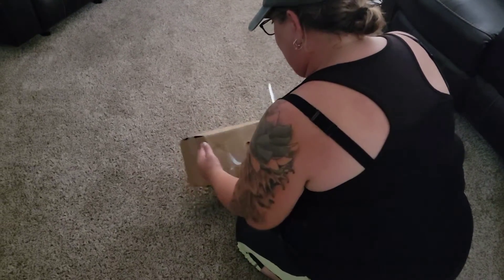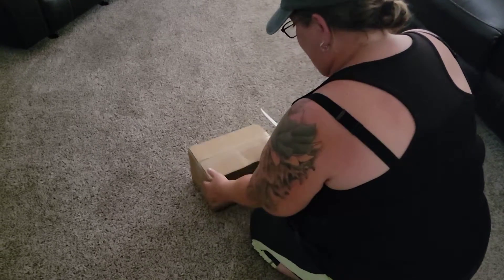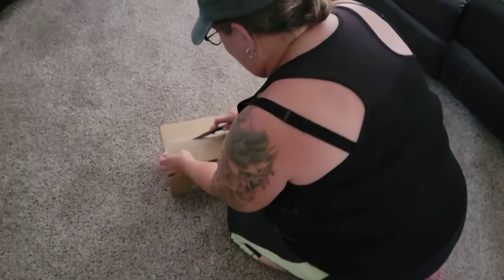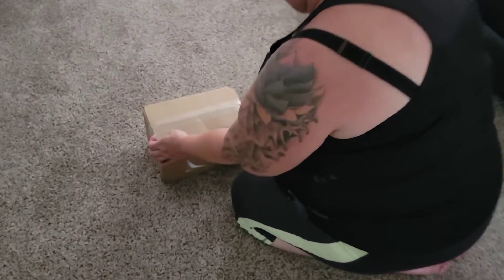Alright, so here is our GoPro box. I've already taken my address label and things like that off. Let's go ahead and cut into this and see what we got going on.